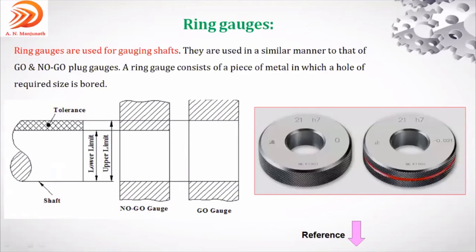Next we discuss ring gauge. As seen in the figure, ring gauge is used to check the shaft, because it can only be inserted onto a shaft. Ring gauges are used for gauging — meaning inspecting — shafts only. Plug gauge is for holes; ring gauge is for shafts. The concept is similar: go means it has to pass over the shaft; no-go means it should not. Lower limit, upper limit.